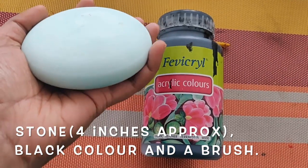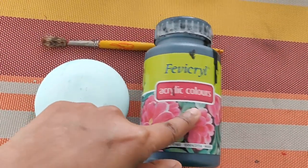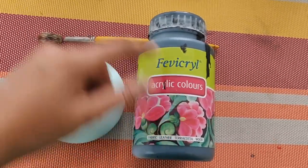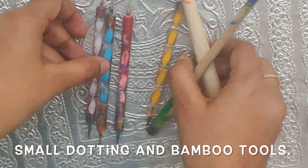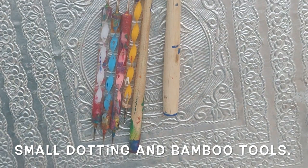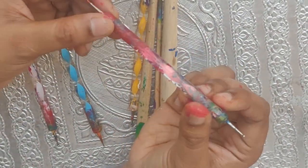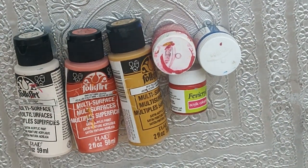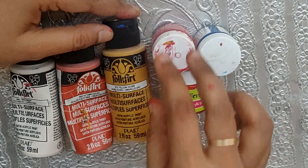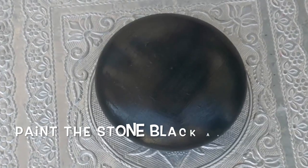To start this tutorial you need a raw painting stone and a black color acrylic paint of any brand. I'm using Favorite acrylic paint and a brush. You also need some tools: a manicure stylus tool for making smaller dots and a bamboo tool for making bigger ones. The colors I am using are Folk Art multi-surface paint: parchment, autumn leaves, yellow ochre, fairway, krill pink, cerulean blue, and crimson.